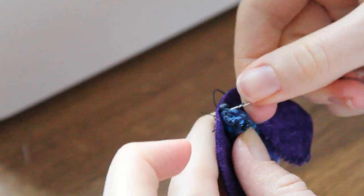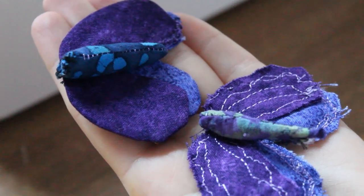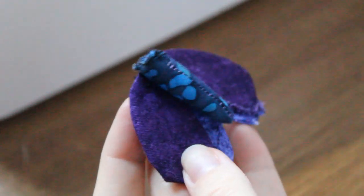This prototype was definitely getting somewhere. I had the structure nailed with this one, but it was missing something. Even with the fun prints, it was just a little too plain. And I definitely should have ironed it before sealing the holes I used to turn its wings the right way.